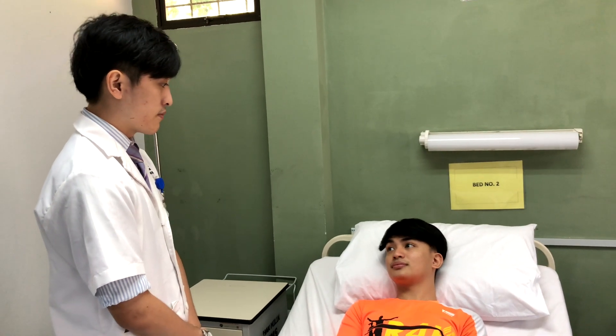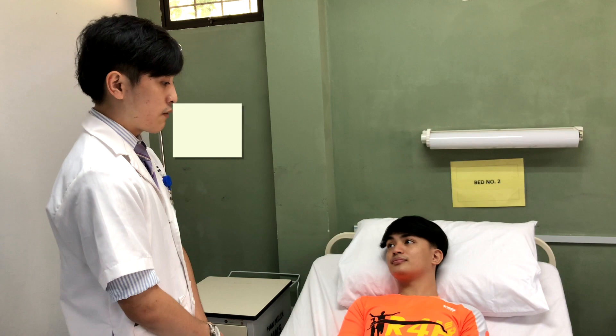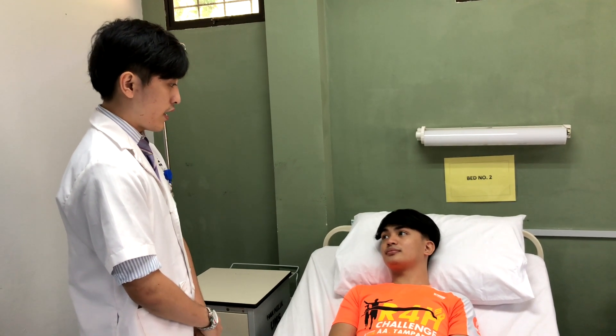Hello, my name is Kelvin. I'm a final year medical student from the University of Malaysia Sabah. Now I would like to perform a cardiovascular examination on you. Are you okay with it?